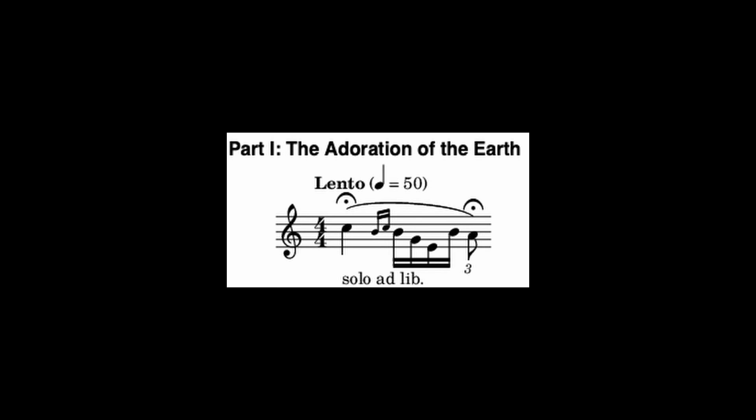Tip number four is to watch out for thin ice. There's a story — somewhat apocryphal, but interesting either way — that the Rite of Spring by Stravinsky starts with a really high bassoon part. The bassoon player comes to him in one of the rehearsals and says, 'Mr. Stravinsky, I'm sorry, but this part is unplayable.' And Stravinsky supposedly says, 'Well, that's not my problem, it's yours.' But in samples, that kind of thing is not going to work. You're on thin ice when you're doing that.